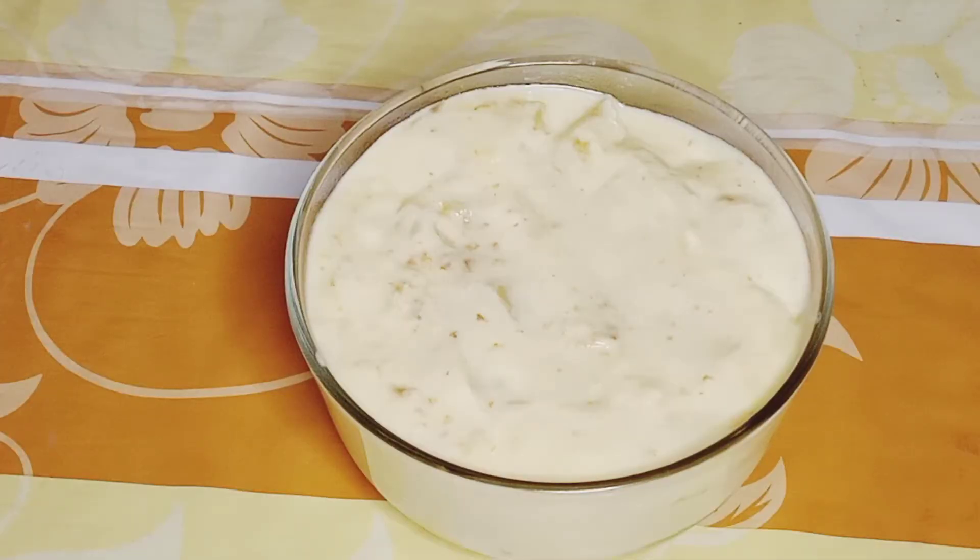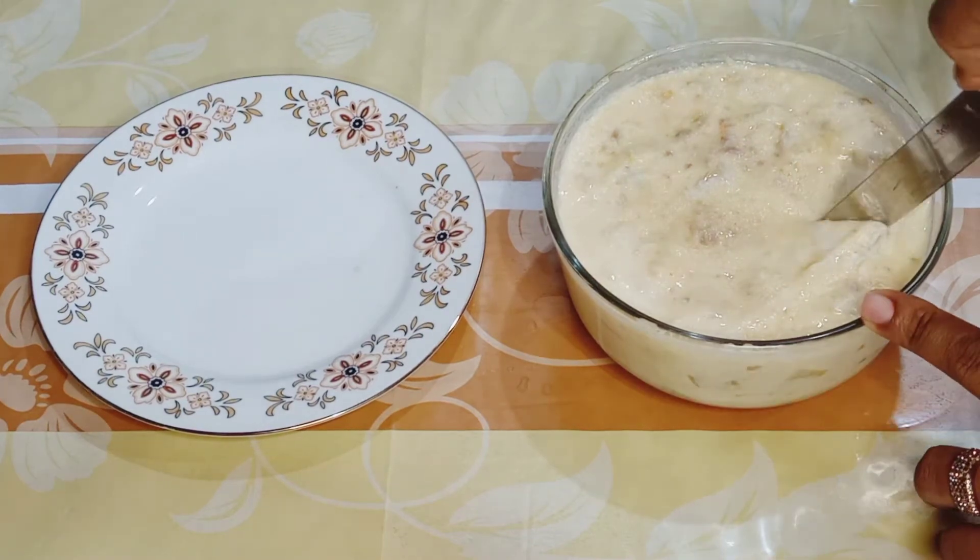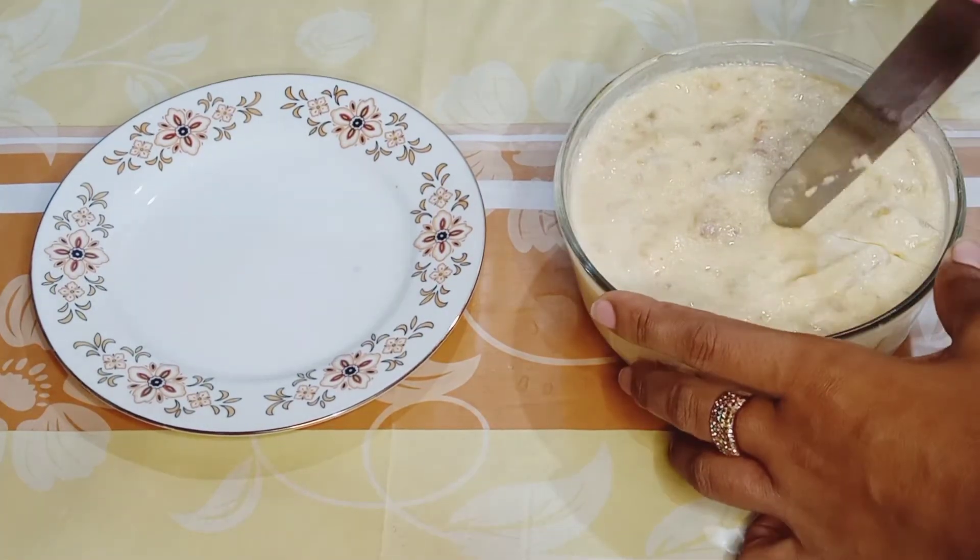We will put it in the refrigerator for 2 hours so that the pudding will be set well. After 2 hours, take it out — the pudding will be set well.